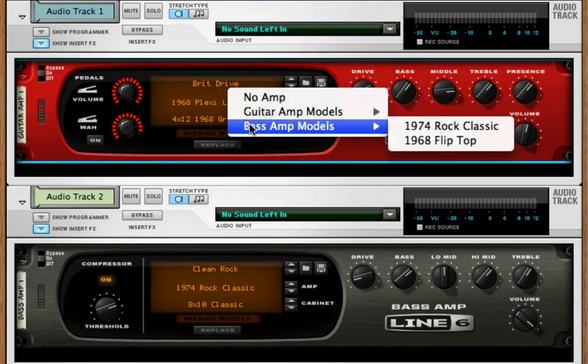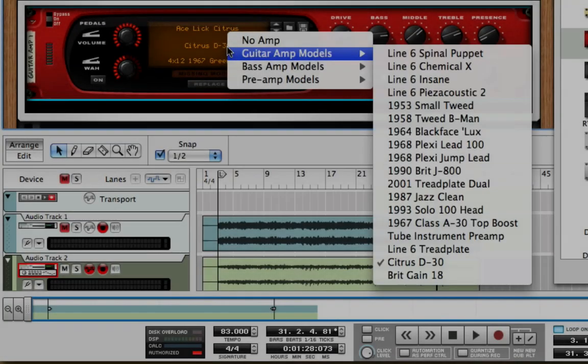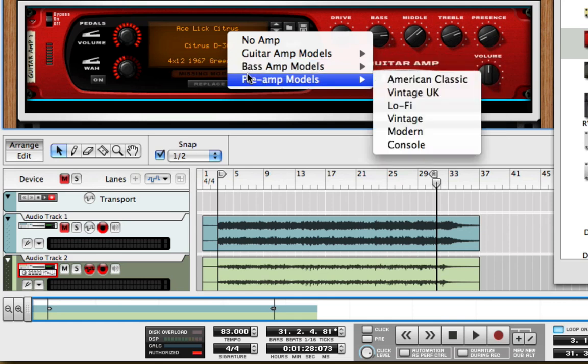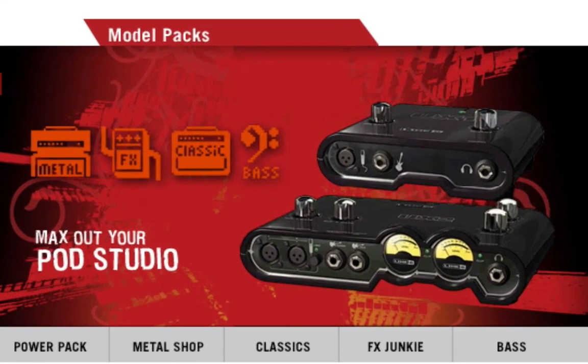Record comes with a few amp and cabinet models built in. PodStudio GX, UX1, UX2, and KP37 all add extra amp, cabinet, and preamp models to Record. And if you want to add more models, you can purchase additional model packs from Line6.com.